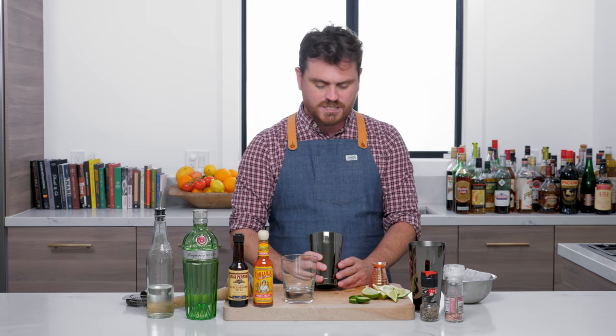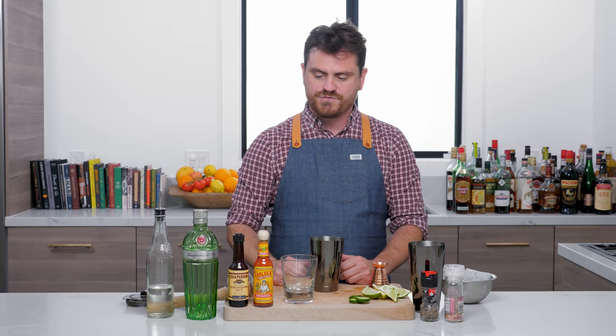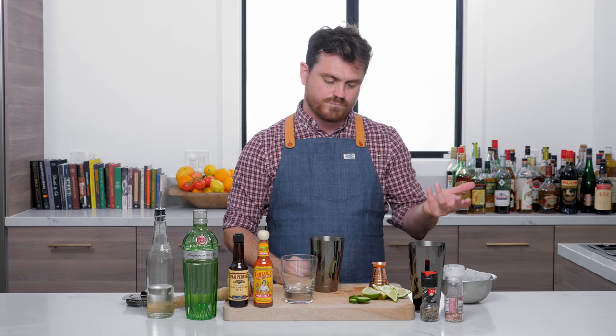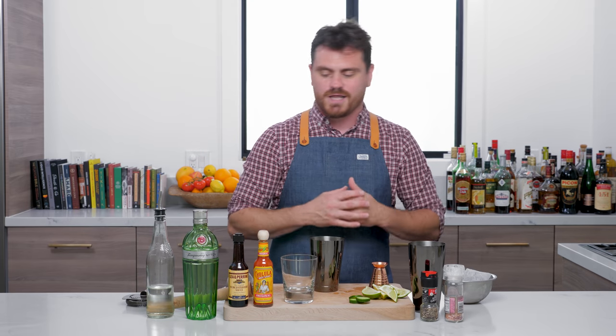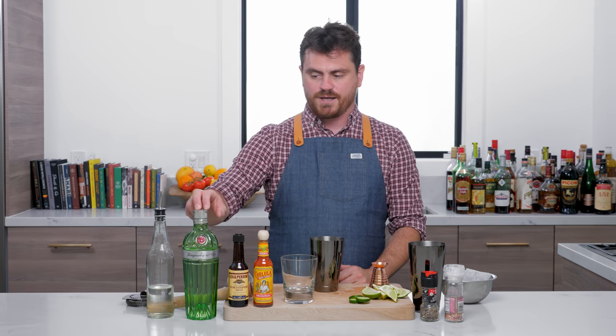The Gordon's Breakfast was created by legendary bartender Sam Ross for Little Branch in 2008. Little Branch is one of those New York City bars — an offshoot from Milk and Honey, with that speakeasy vibe. This cocktail is great because it's like a Bloody Mary alternative, just a little bit pared down. It's a gin cocktail.